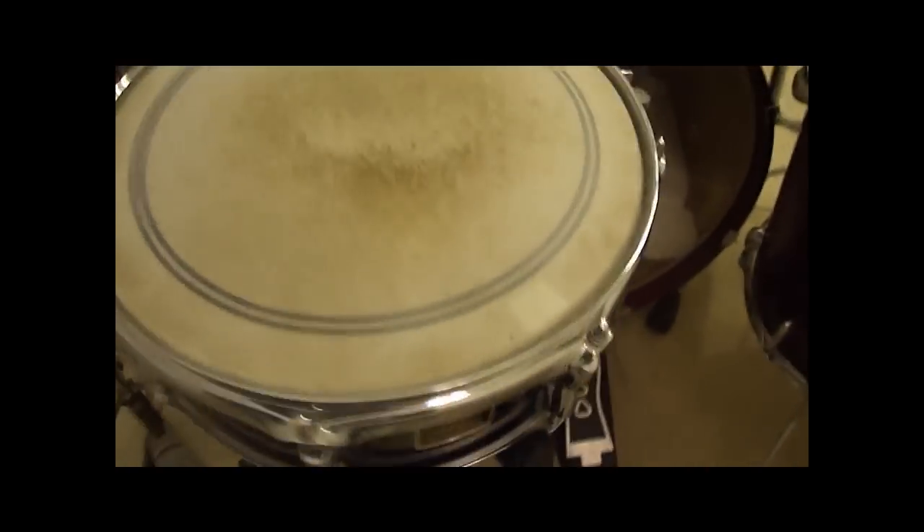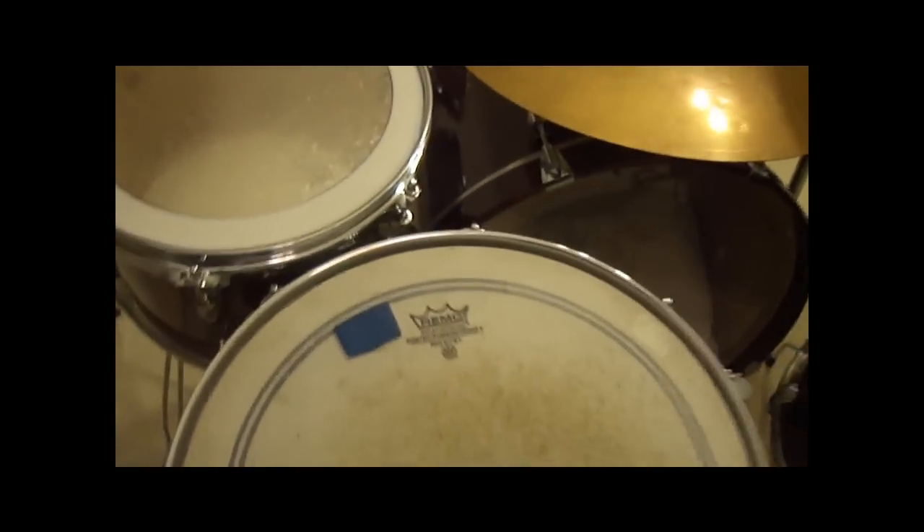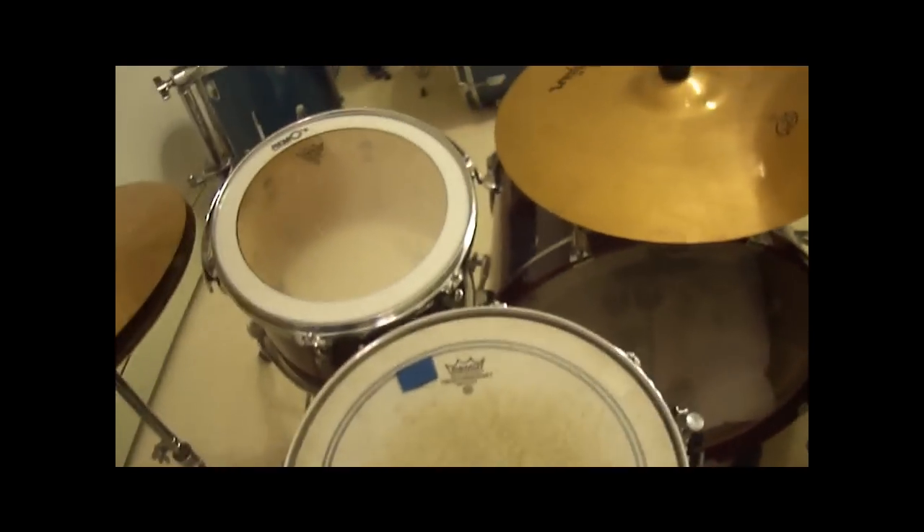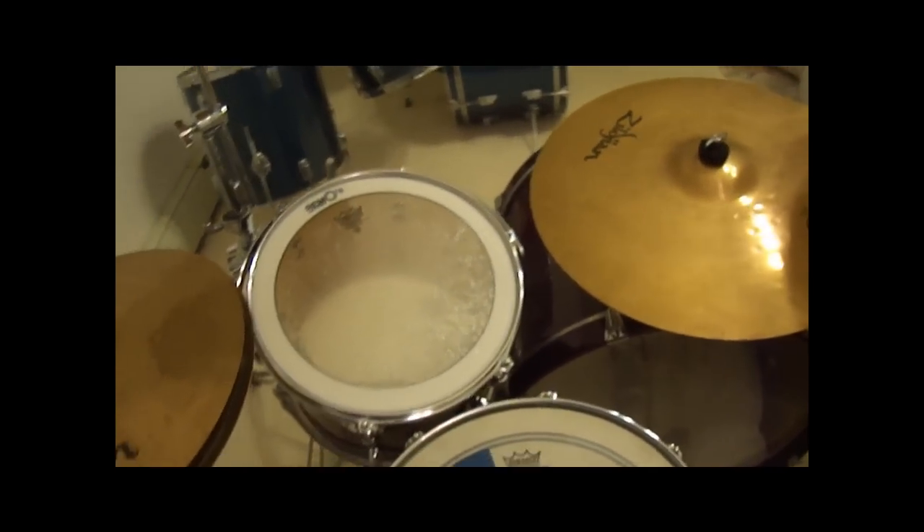My snare is actually a Yamaha Stage Custom. It's a 14 inch. It's got a moon gel on it and it's a Remo Power Stroke. Now I'll go ahead and give you a little sound test of the drums.